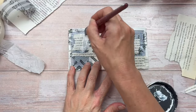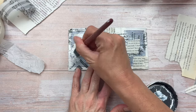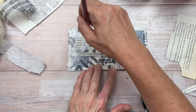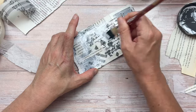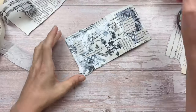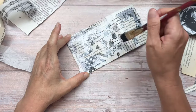The Mod Podge is dry. The next step is adding my white gesso. Like I normally do, I'm going to add it over my project — not all at a monotone level. I'm going to concentrate it more in some areas and water it down in others. This is just to allow the elements I've collaged down to blend into one another and become cohesive.